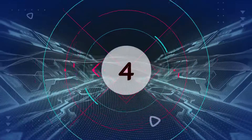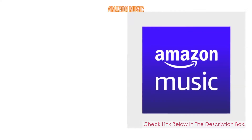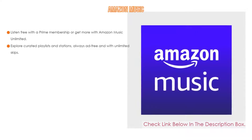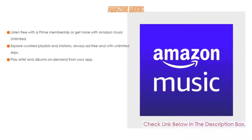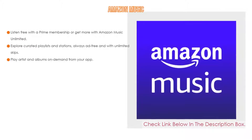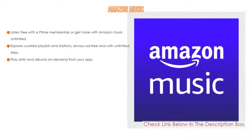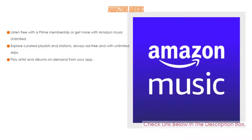Number 4. Based on user ratings, Amazon Music comes in at number 4 on our list. It has many features as well. Importantly, listen free with a Prime membership or get more with Amazon Music Unlimited. Explore curated playlists and stations, always free and with unlimited skips. Play artists and albums on demand from your app.